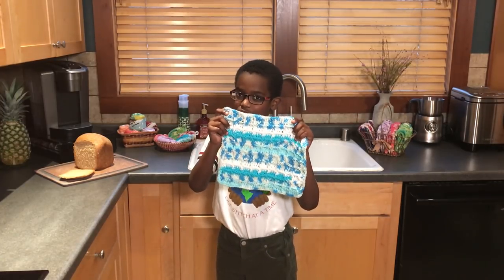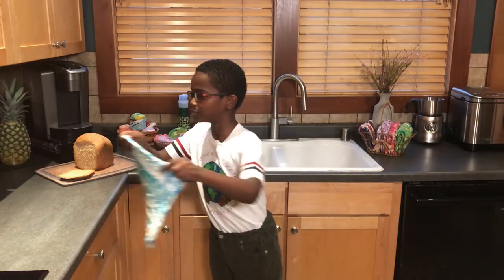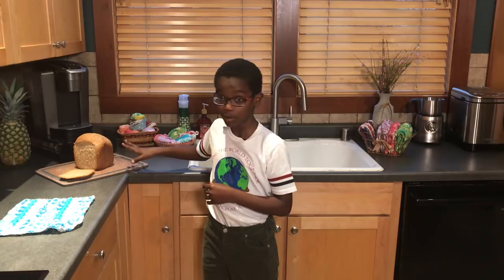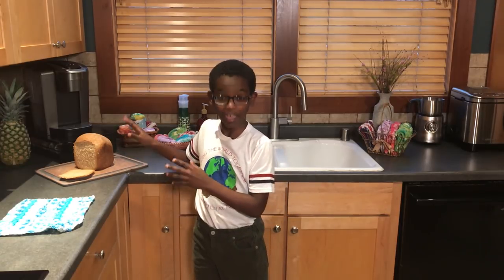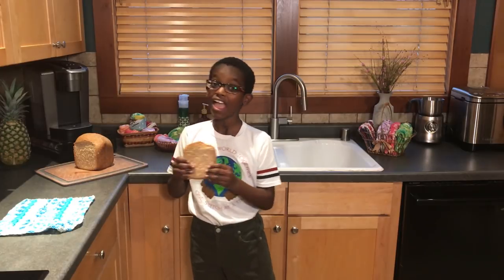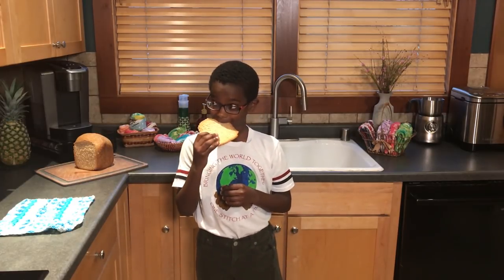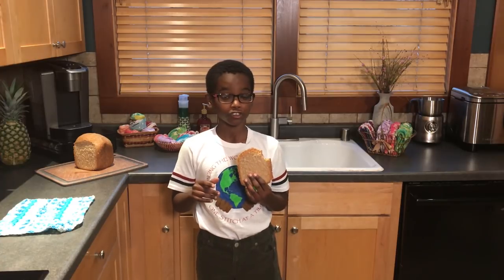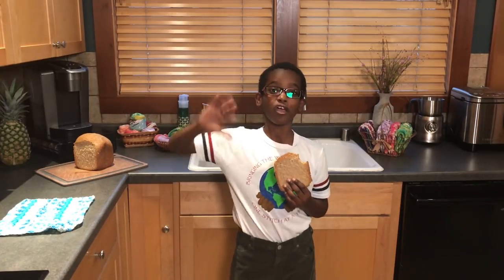By the way, this is my favorite color dishcloth, just in case you're wondering. And for those of you who thought this bread was just a prop — it is not! My mom actually made it, and I'm going to take a piece right now. She's like a master maker. Goodbye and crochet away, friends!